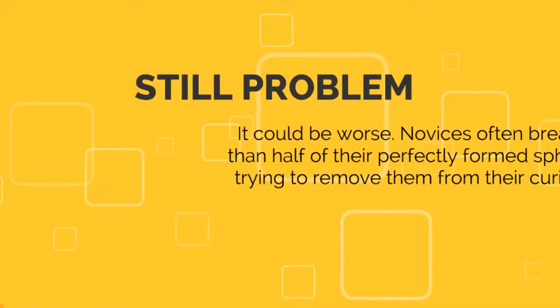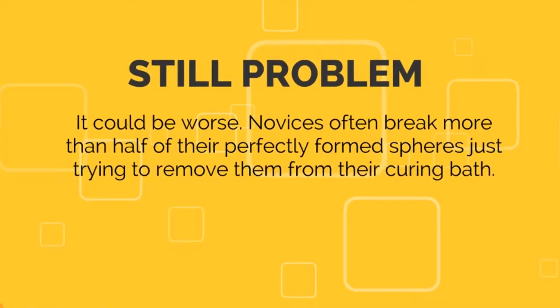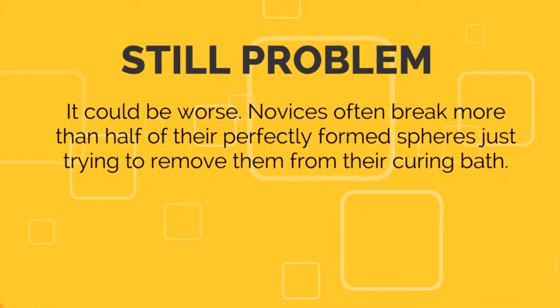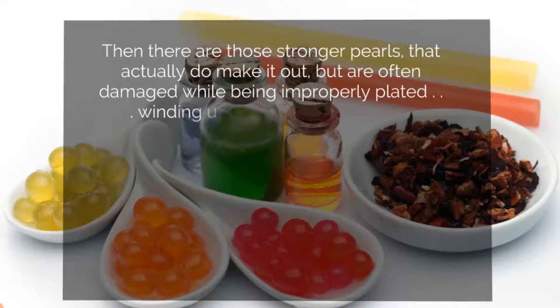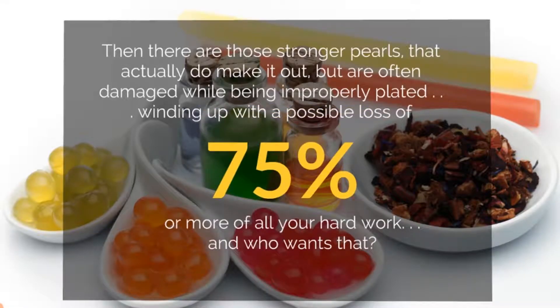But still, that is not the end of the problem. It could be worse. Novices often break more than half of their perfectly formed spheres just trying to remove them from their curing bath. Then those tiny little pearls that make it out are often damaged while being improperly plated, winding up with a possible loss of 75% or more of all your hard work. And who wants that?